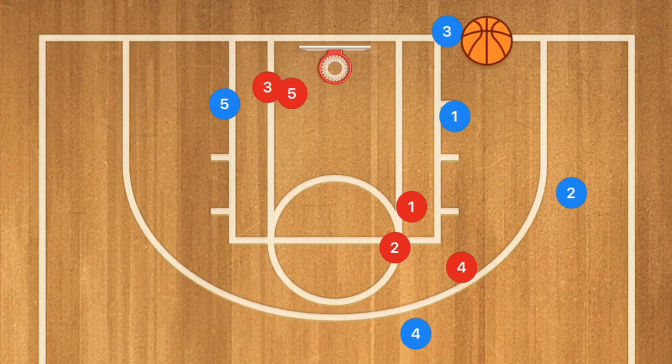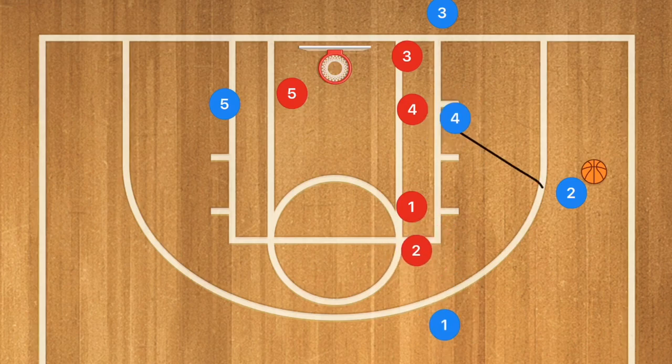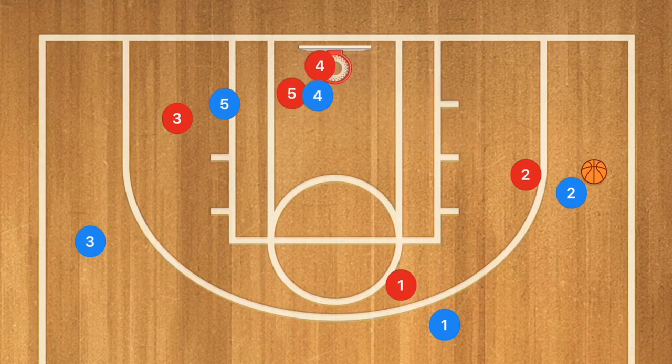For the first option with player two — once player two gets the ball, he could take that shot. If covered, player one pops out, player three clears out to the other side, and player four sets a screen for player five, who uses that screen for a quick layup. This play, once the ball is inbounded, should only take about five seconds to run total.